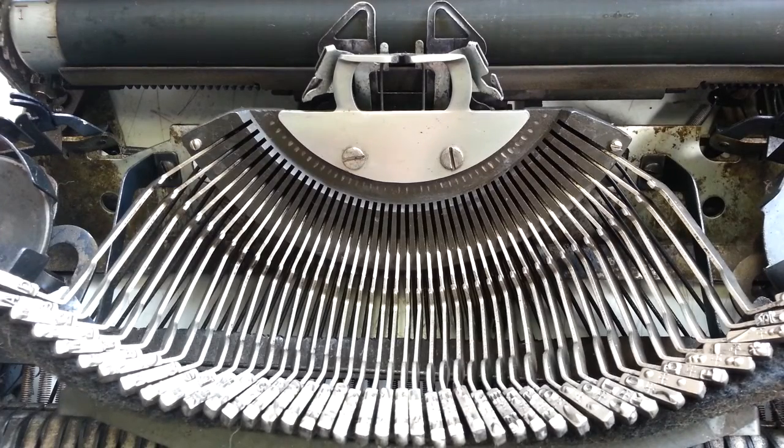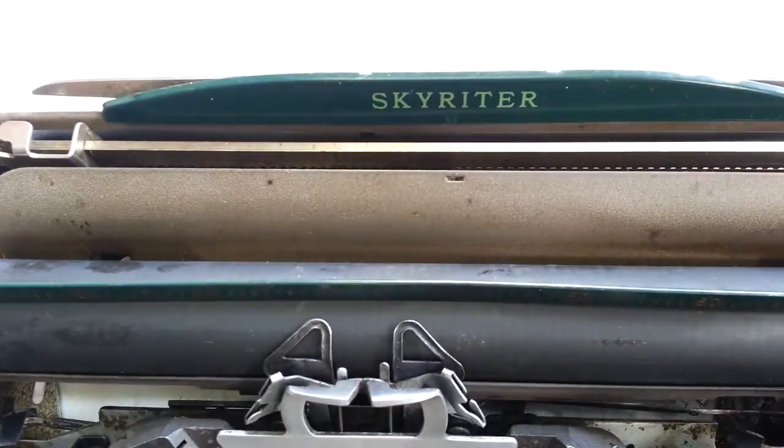Dwayne here, Phoenix Typewriter. Back with the Skyrider.